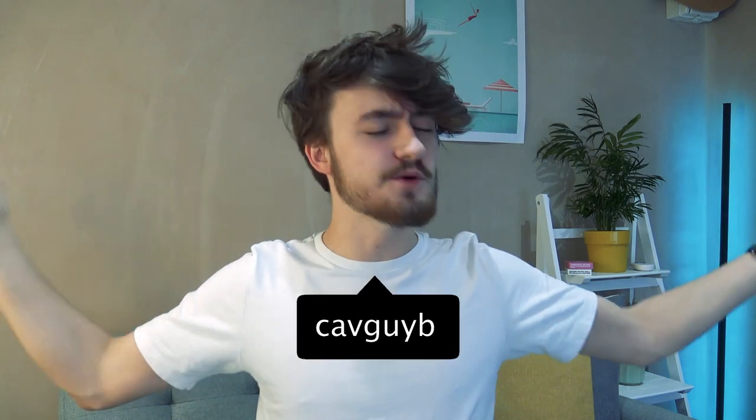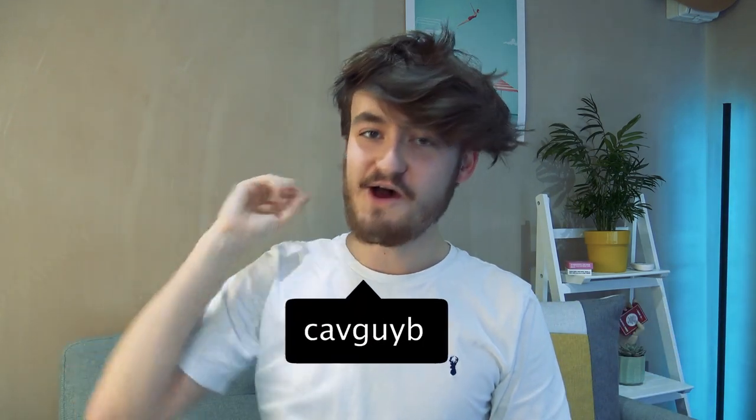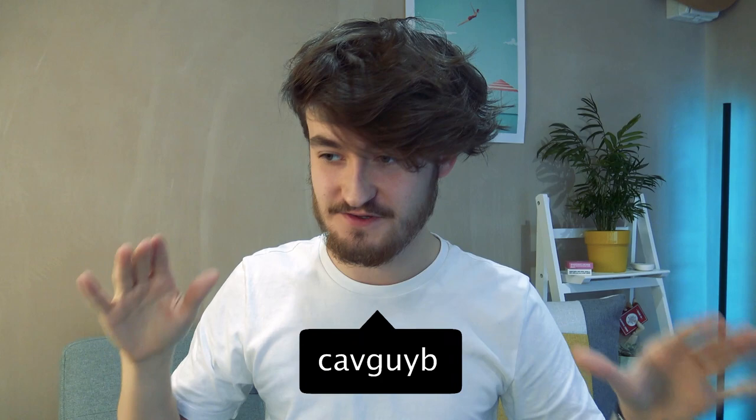All right, I have wanted to make this video for a very long time. Hi guys, welcome back to the studio and to another magic tutorial. Yes, another one. I'm on a roll with these tutorials, loving it at the moment. So today I'm going to be teaching you one of the most powerful principles in card magic.